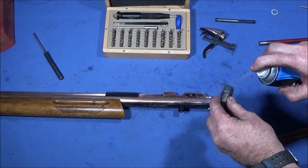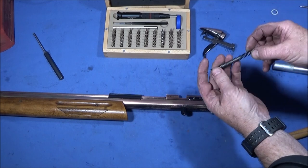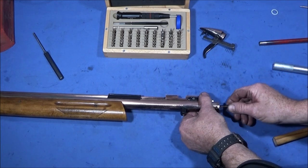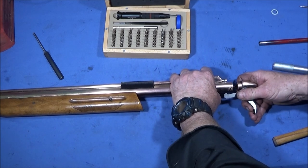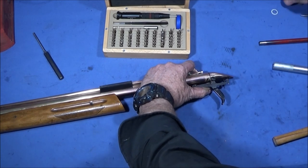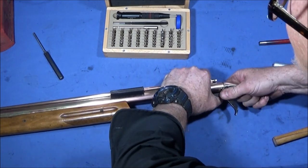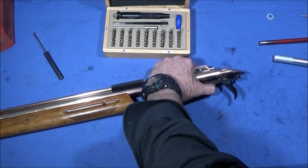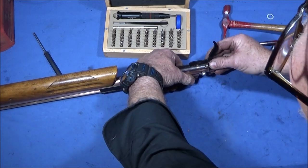Next is the hammer assembly, then the spring with the spring guide — that goes down into the hole in the back of the hammer. Then take the back end assembly and push that home, then put the pin in.